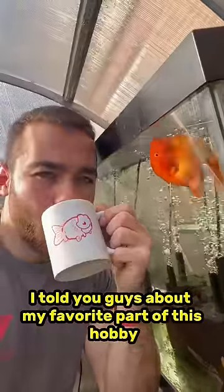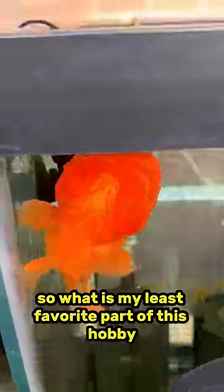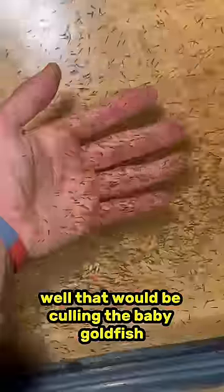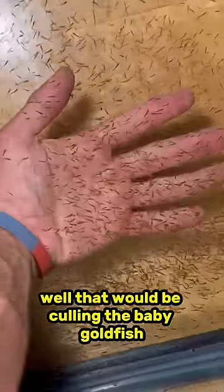I told you guys about my favorite part of this hobby — getting to wake up every morning and feed these happy, excited fish. So what is my least favorite part of this hobby? What do I hate doing the most? Well, that would be culling the baby goldfish.